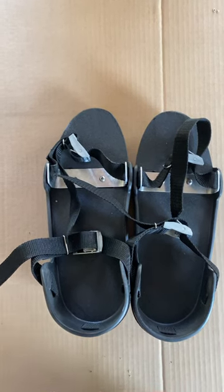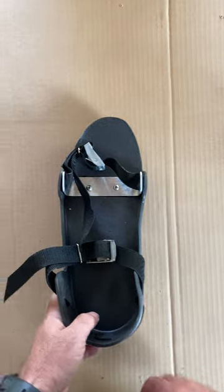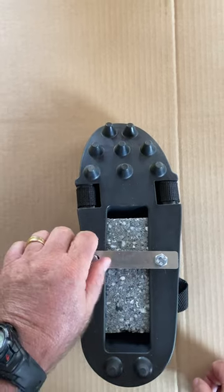Okay guys, I've been getting a lot of inquiries on how to set up your scent shoes. So the first thing you want to do is flip it over and loosen these two bolts, then loosen this bolt.